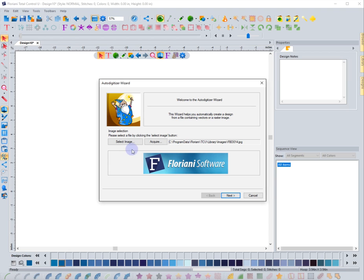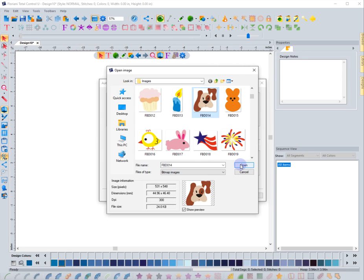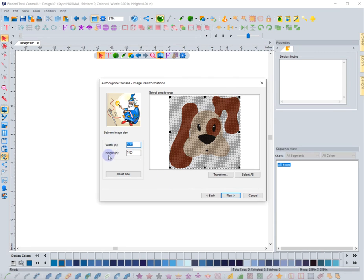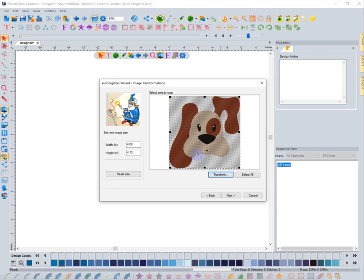Click it and it brings up the auto digitizer wizard. Select an image — I've been using this dog image, so I'll use it again. I'm in inches here and you can see the height and width. I want this to be larger, so I'll use a four-inch width. You can reset it, rotate it, or flip it vertically or horizontally. If I flip it horizontally, the dog faces the other direction — it looks a little different even though it's the same thing. Let's hit next.